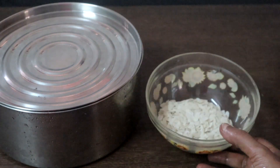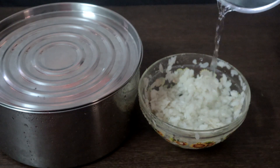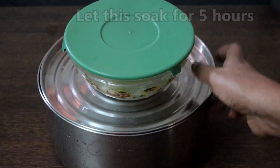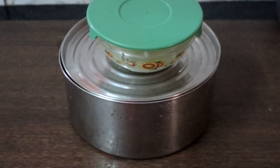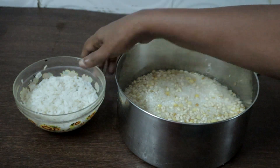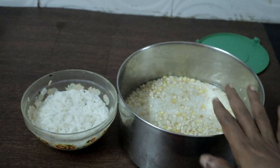Wash and soak poha separately. Let this soak for 5 hours. This has been soaking for more than 5 hours — we will blend everything together. You can use a grinder or mixi.